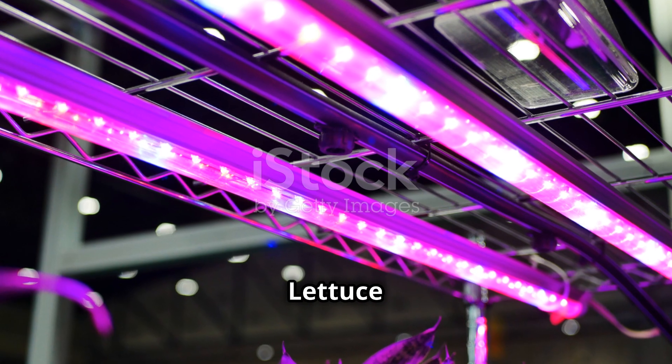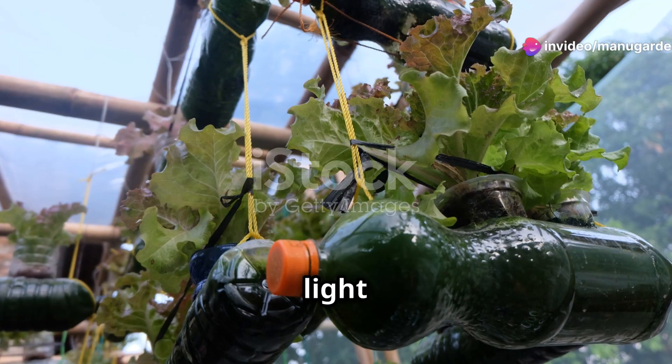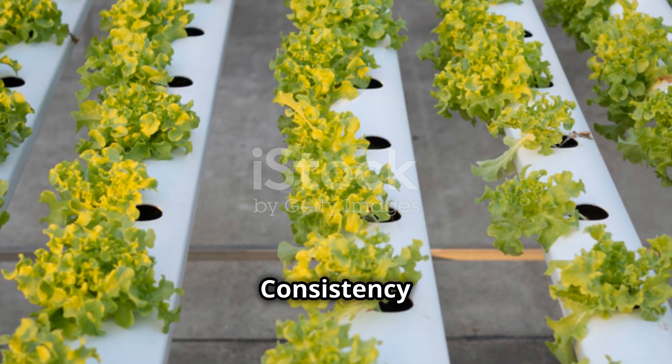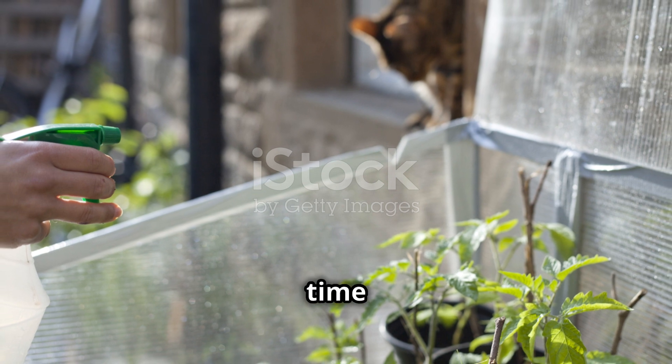Water it gently. Lettuce loves light, so place your pot near a sunny window or under a grow light if you don't get much natural light. Watering is key — keep the soil moist but not waterlogged. Consistency is your friend here. If the top inch of soil feels dry, it's time to water.